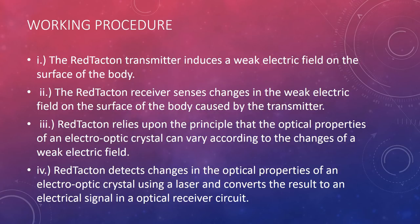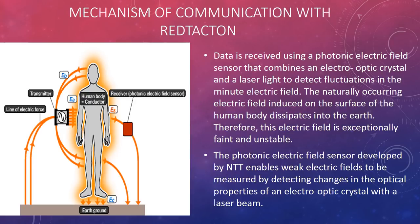Red Tacton detects changes in the optical properties of an electro-optic crystal using a laser and converts the result to an electrical signal in an optical receiver circuit. Data is received using a photonic electric field sensor that combines an electro-optic crystal and laser light to detect fluctuations in the minute electric field. The naturally occurring electric field induced on the surface of the human body dissipates into the earth.